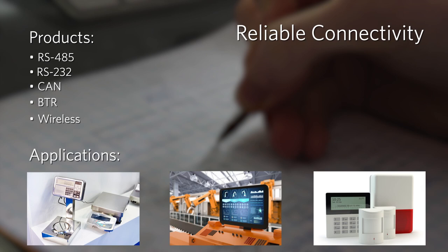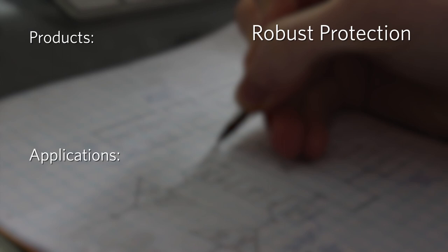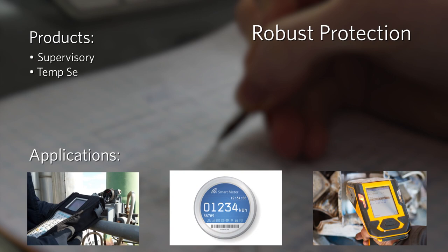Robust Protection ICs protect your application and ensure continuous operation. These products include supervisors, temp sensors, isolators, ideal diodes, voltage references, and real-time clocks.